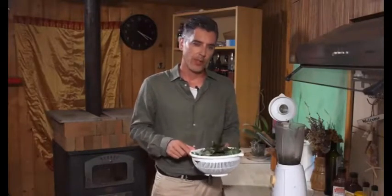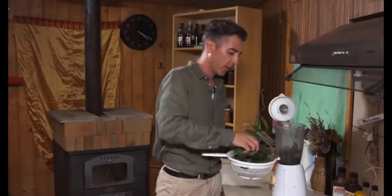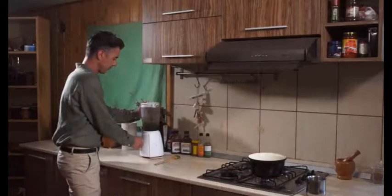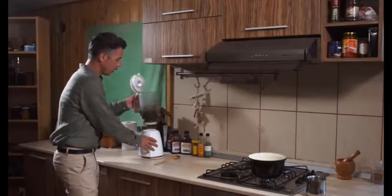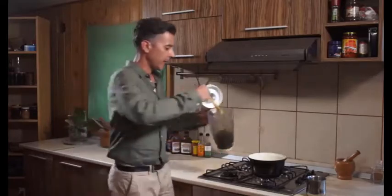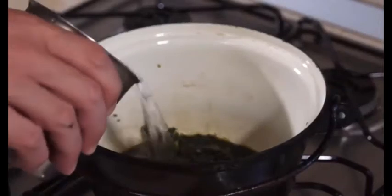I collected about 50 leaves today and washed them thoroughly. The first thing you should do is grind them up in a blender — not very finely, and only for a few seconds. Place the ground leaves into a wide pot and add just enough water to cover them. Then place the pot on the stove on low heat for 30 minutes. Do not let it boil, because you'll destroy all the good stuff in it.